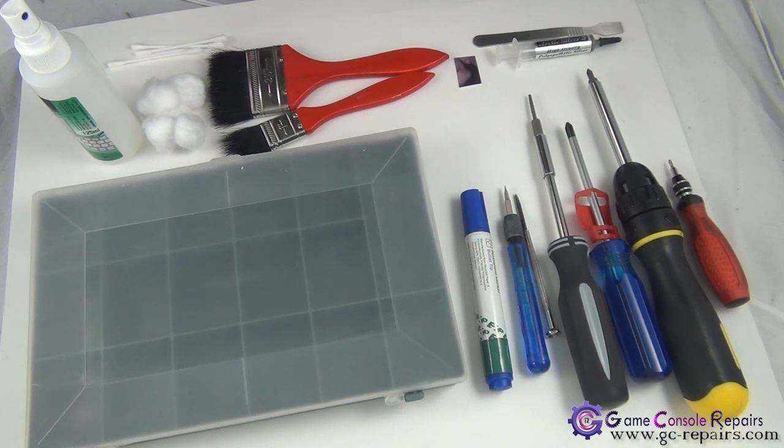Next, in order to clean up the old thermal compound, we will be using isopropyl alcohol, cotton balls, and q-tips. Many times there is a lot of dust in the PS3 system, so have some cleaning brushes ready to clean up all the dust as well.